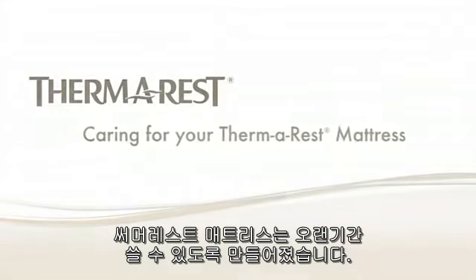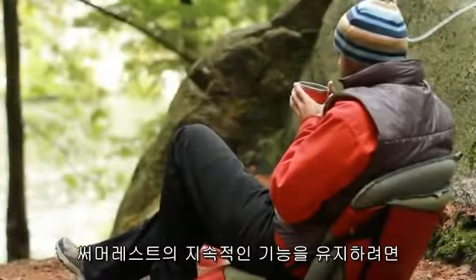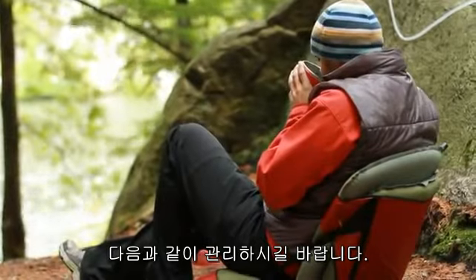Thermorest mattresses are built to last. To ensure you get the best ongoing performance, care for your Thermorest mattress as follows.